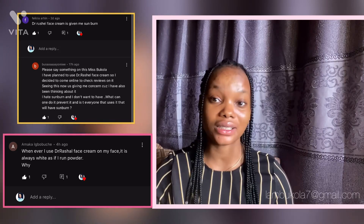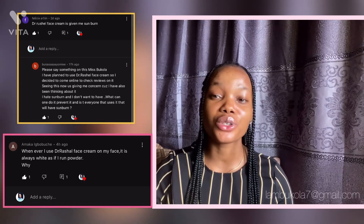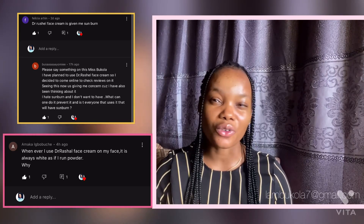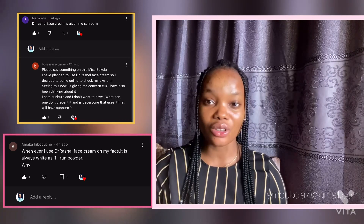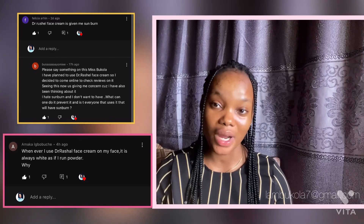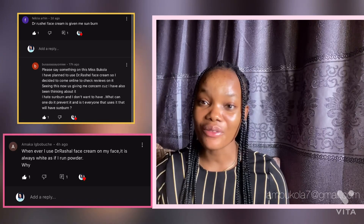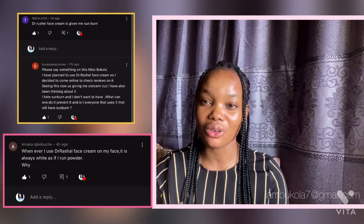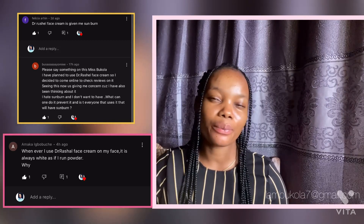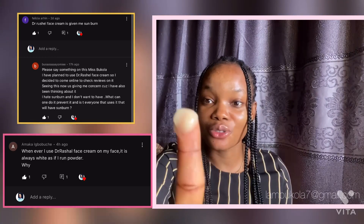I know it can be so difficult because the market is so messy — you might not be able to get the original Dr. Rachel face cream. But if the one you're using is nowhere like a gel, or if it smells funny or citrus, if the one you're buying does not look anywhere closer to that, and if it's giving you a white cast, I'm very sure you are using the fake. The original Dr. Rachel, even from the container, is in a watery gel form. When you apply it on your face it gives that plump look — and this is what Dr. Rachel looks like.